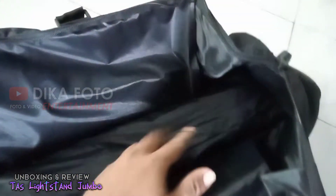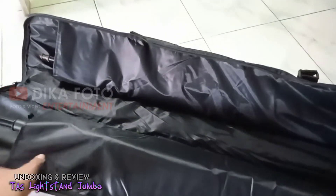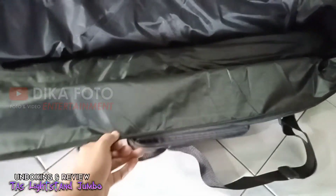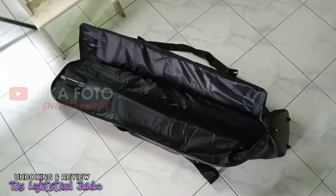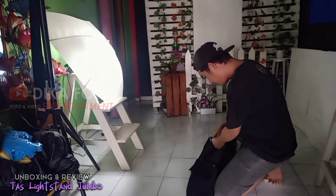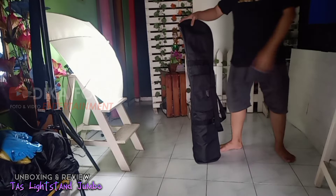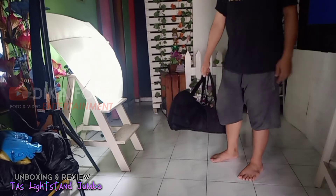Di bagian tengah tas ini, kita juga bisa meletakkan dua buah payung atau umbrella, atau dua buah tiang kecil maupun satu buah tiang besar, ataupun kita juga bisa meletakkan kabel-kabel lampu untuk lengkap studio. Beginilah tampilan tas jika di dalamnya terdapat leg stand. Jadi kita membawanya untuk bepergian pun sangat mudah, sangat simpel, dan sangat praktis.